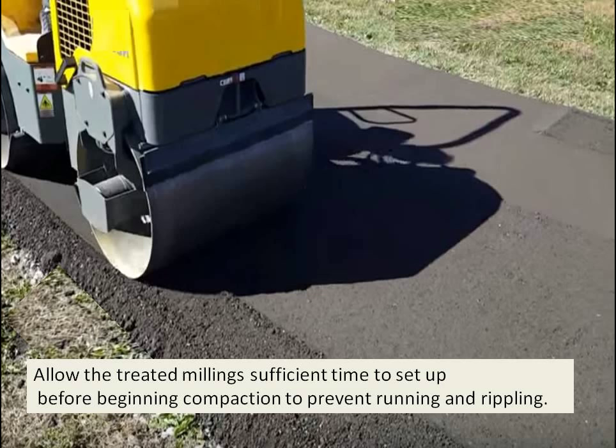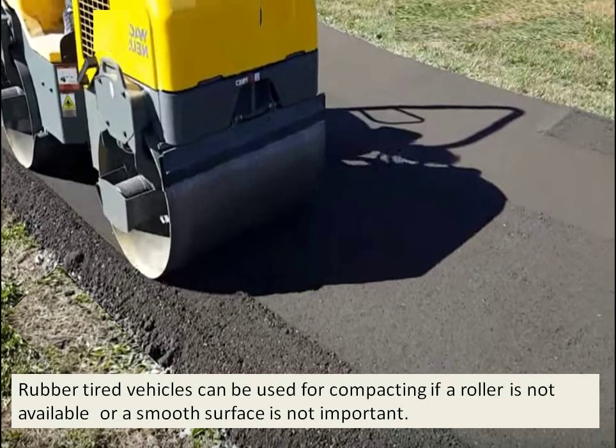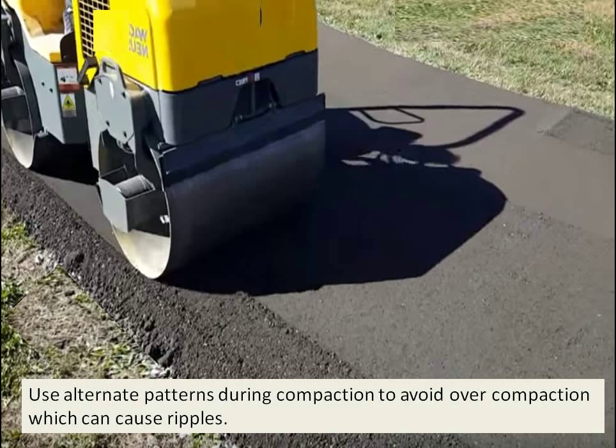Rubber-tired vehicles can be used for compacting if a roller is not available or a smooth surface is not that important to you. However, a roller would do a much better job in a residential area. You can also alternate the patterns during compaction to avoid overcompaction, which will start causing ripples. In between rolling, give it some time to set up — about 15 to 20 minutes between passes — and then re-roll it later, even the next day.